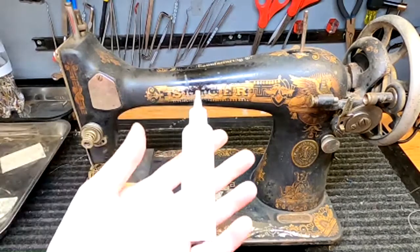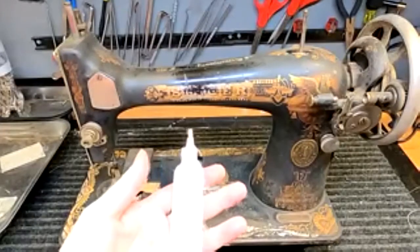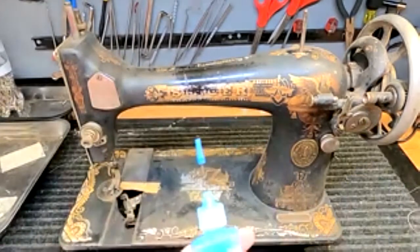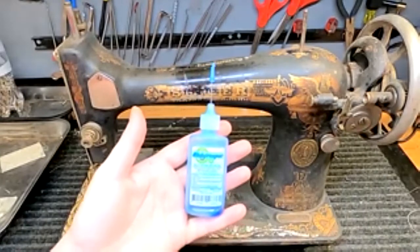Your first option is going to be sewing machine oil — just pure sewing machine oil, nothing special. This is a Zoom Spout bottle. Sewing Parts Online and a bunch of other places carry it. Then the other product that you've probably heard me talk about on my channel is called Blue Creeper.